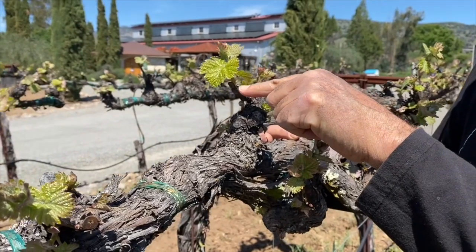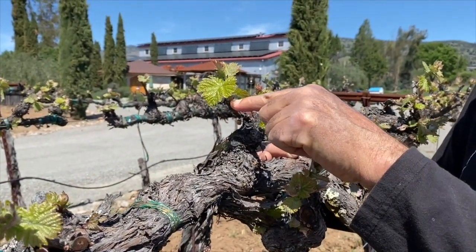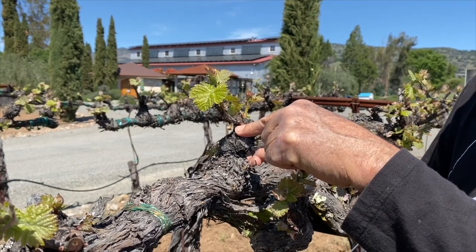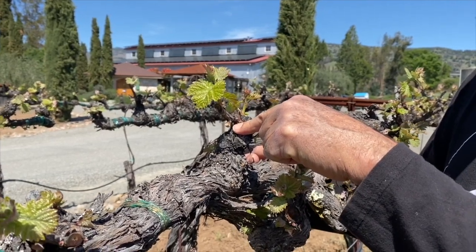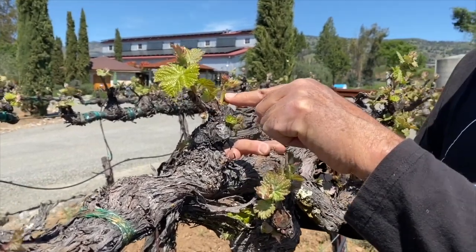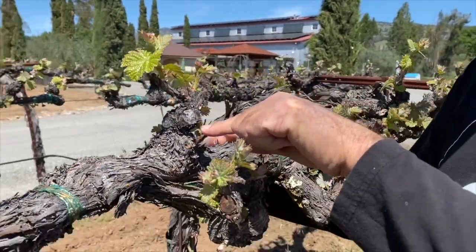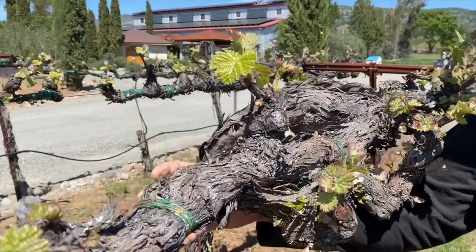You can't see the clusters yet, but they come from last year's growth, which is called a spur. This shoot and that shoot are going to develop into long shoots with fruit on them. Chances are this one will also — I know by its position — but this one and this one behind are not necessary.